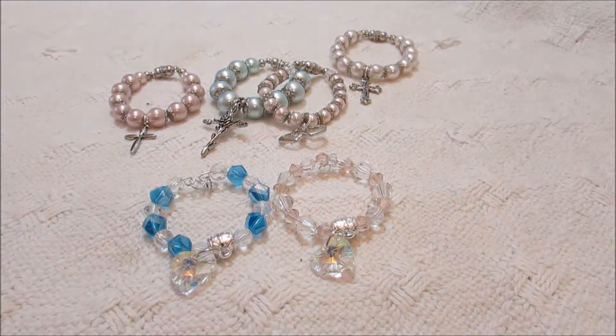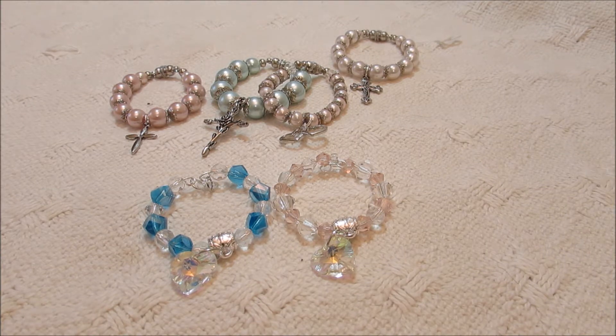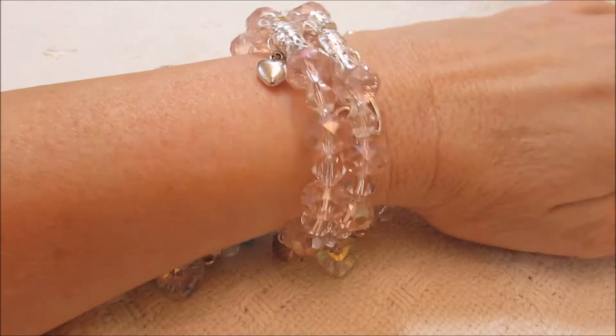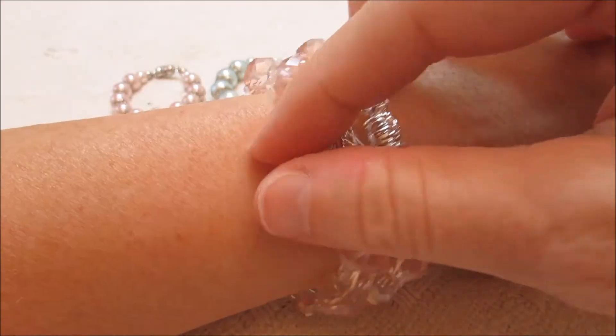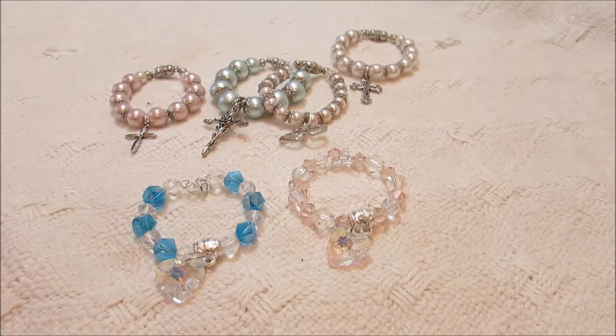I'll put this on so you can see how it looks when it's on. It's really pretty, I think. And of course it's for a grown-up, an adult. So that's how that turned out — I thought that was pretty.